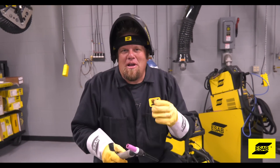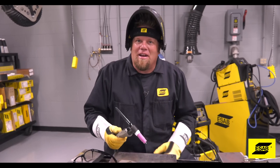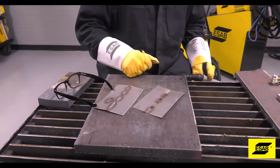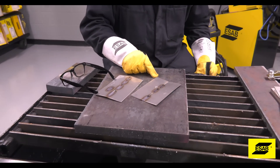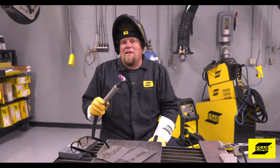TIG welding is a very specialized form of welding and it just takes practice to get proficient at it. Here's a quick tip: if you're gonna do a lot of welding with small coupons in your shop, tack each one of them to your bench before you start welding. It'll just keep them from moving around when you're trying to get a good bead.